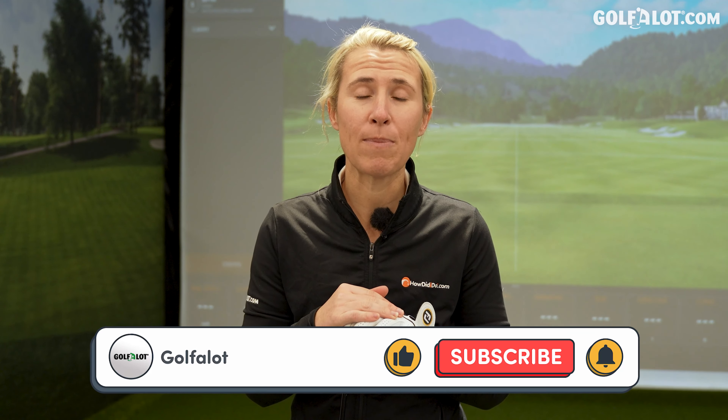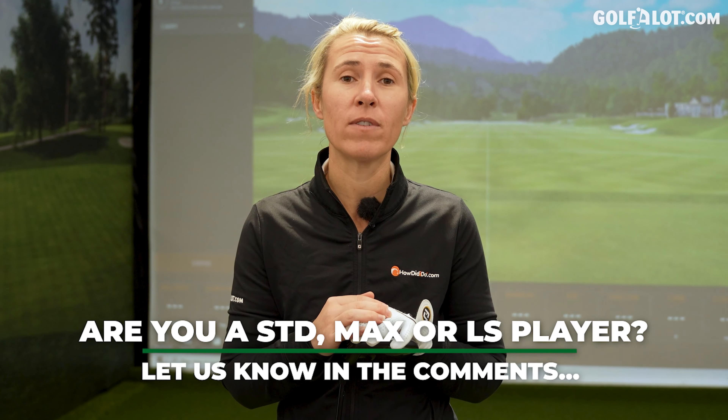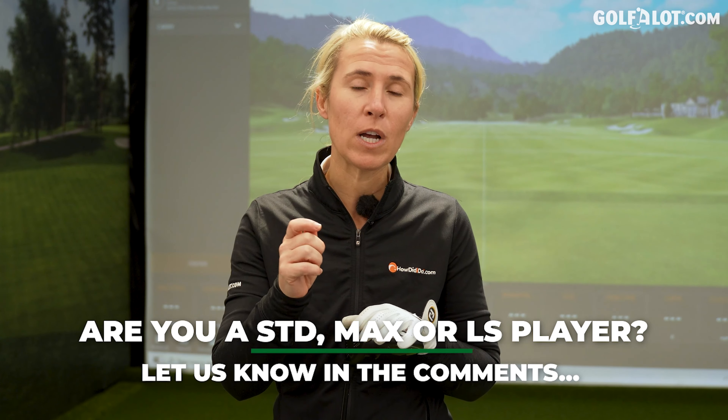Before we start the video, please make sure you like this video, comment below if you are a Low Spin, a Standard or a Max player when it comes to drivers, and ring that bell. Subscribe to our channel so you don't miss out on any of our content.